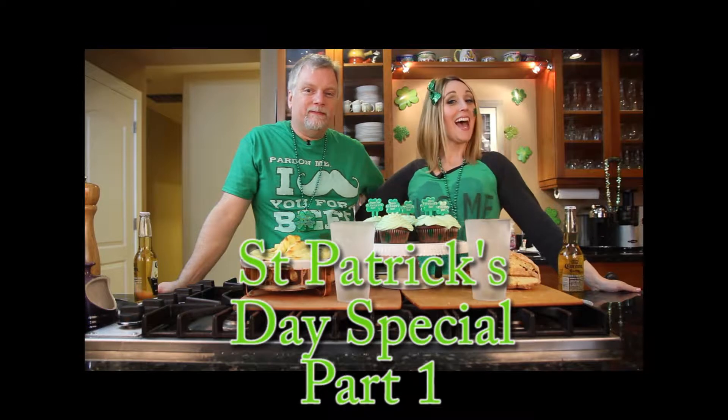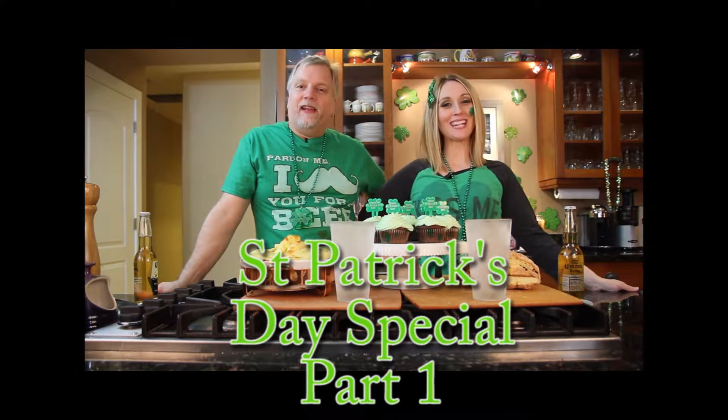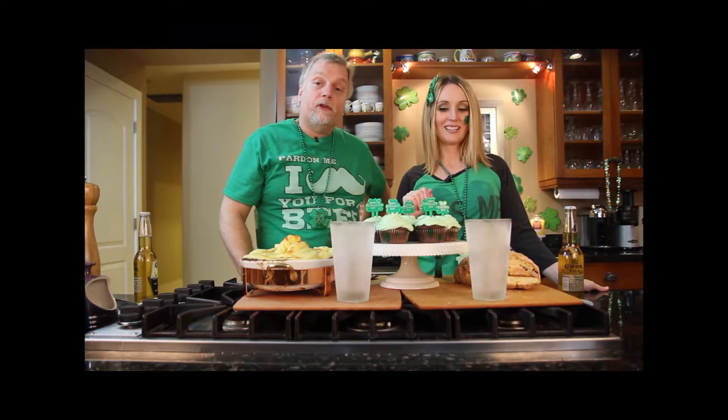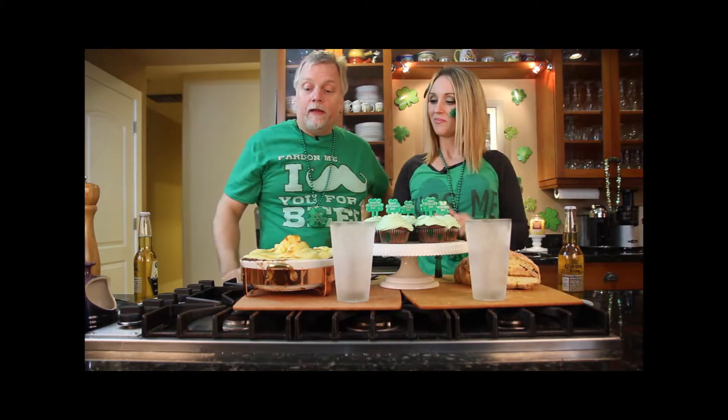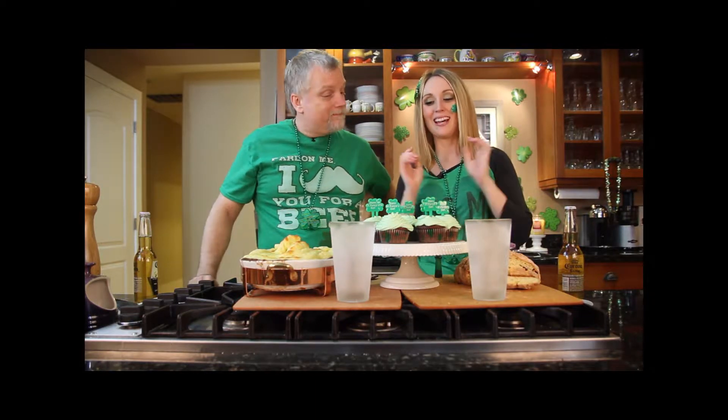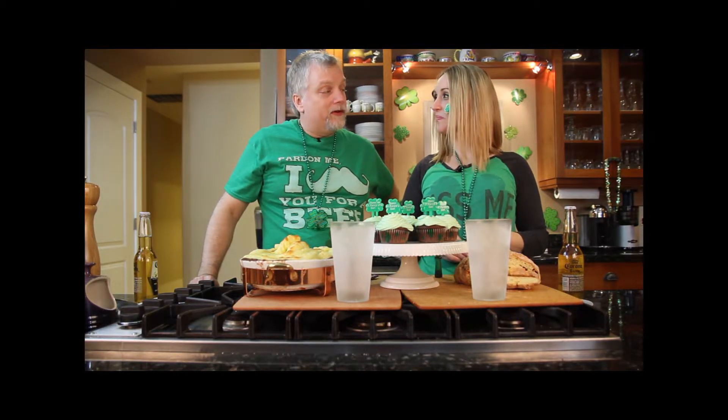Hi, I'm Johnny and I'm Tiffany, and Happy St. Patrick's Day from the Bass Family Kitchen. Today we have a multi-part menu: part one is going to be green beer, part two is a traditional Irish soda bread, part three is a not-quite-so-traditional shepherd's pie — a Bass twist on it — and part four is a chocolate mint pot-o-gold with a Bailey's buttercream frosting cupcake.